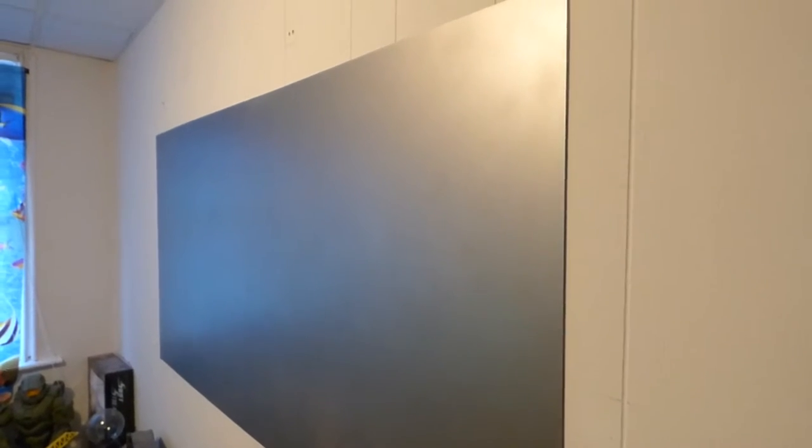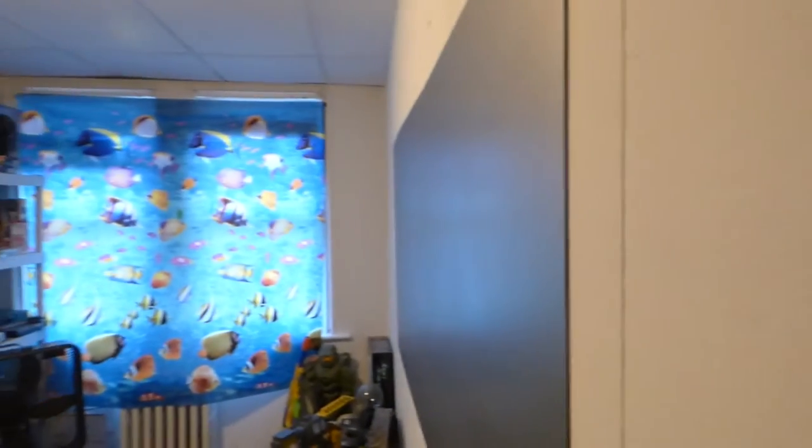We're going to be cheaper than our competition but put out a screen that's more professional than what they have on the market. These screens have over a 190-degree viewing angle and they are absolutely amazing. Look how gorgeous that screen looks.